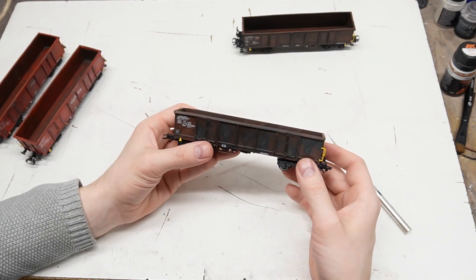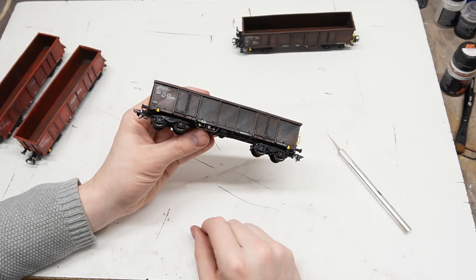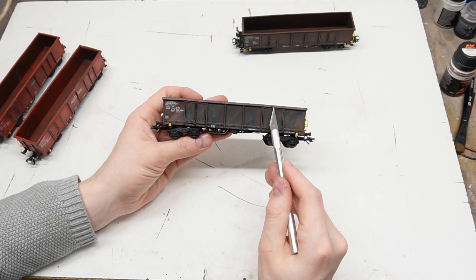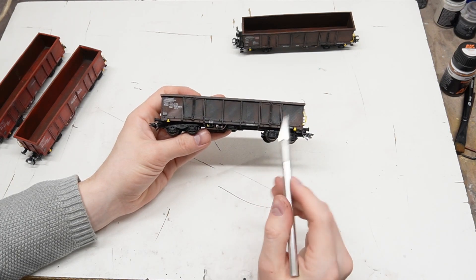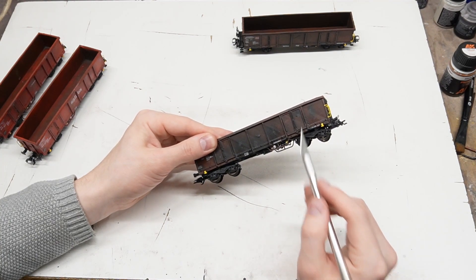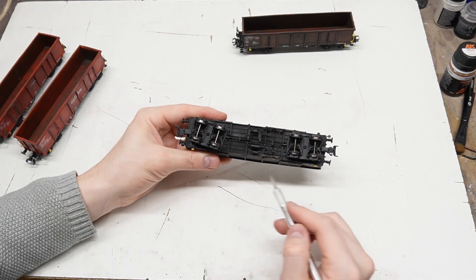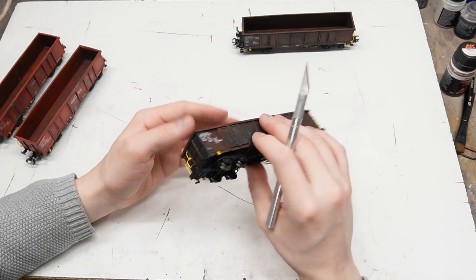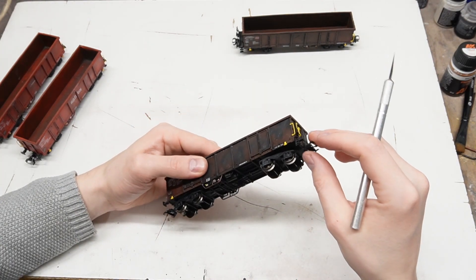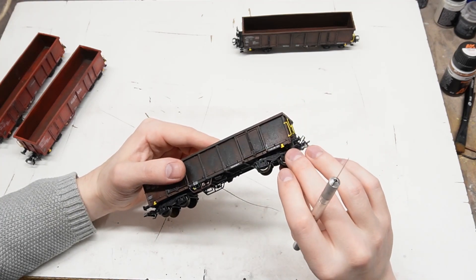Moving on, this is the Eaos X051. The main difference to the previous version is that it features another set of doors. But apart from that they are pretty similar. Of course they come in two different versions as well, identifiable by the supporting beam on the front, but in this case I only printed one of them.